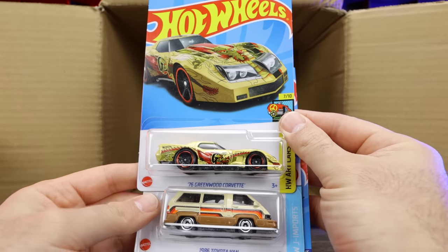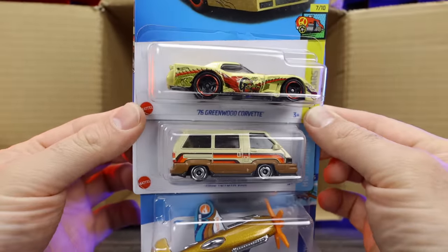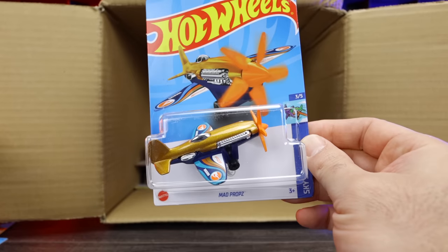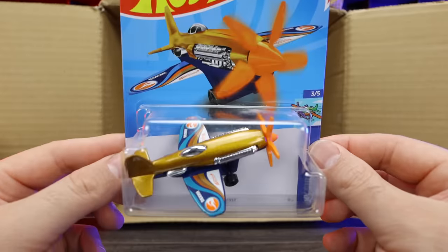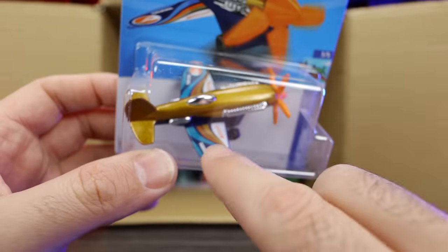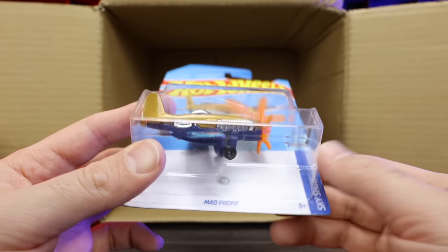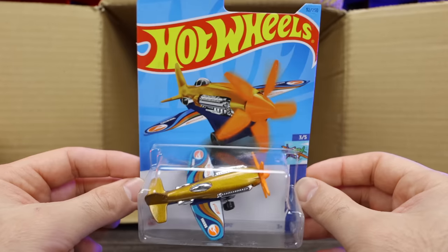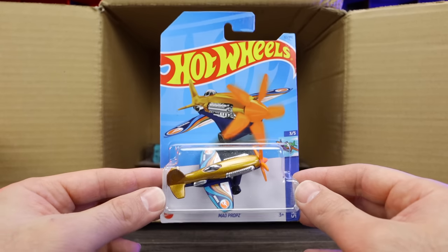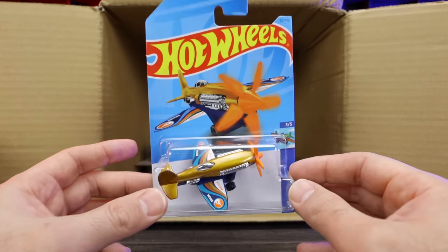The 76 Greenwood Corvette and the 1986 Toyota Van — that looks to be a new color. And we've got the treasure hunt for the case! Yes — we've got the Mad Props treasure hunt. Very clearly a treasure hunt — you can see on the wings the two logos right there, and underneath the card you can also see the treasure hunt logo. I don't think we've seen Mad Props as a treasure hunt or super treasure hunt before. Great to find this one!